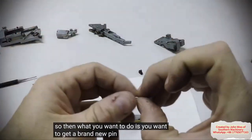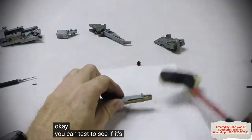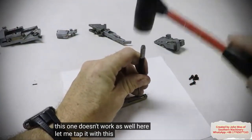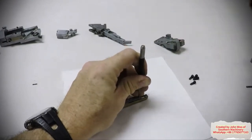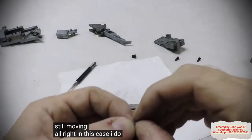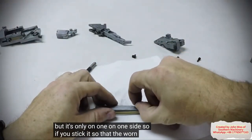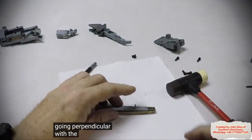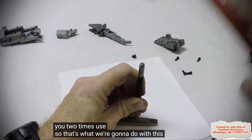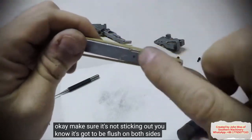So then what you want to do is get a brand new pin. Same thing — you just want to put it in there and tap it down real gently. You can test to see if it's going in there. In this case I do not have two new ones, so what I'm going to do — you can see there's a worn side but it's only on one side. So if you stick it so that the worn side is going perpendicular with the groove, then you'll be on a non-worn side and it'll actually give you two times use. Just pound that second one back in there. Make sure it's not sticking out — it's got to be flush on both sides because it'll cause an issue otherwise.